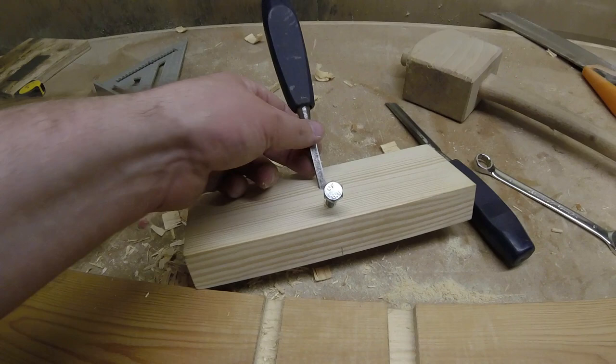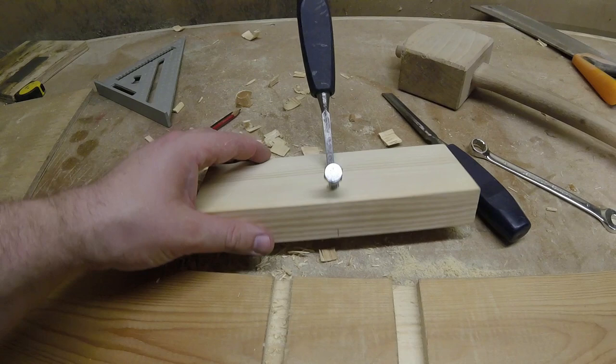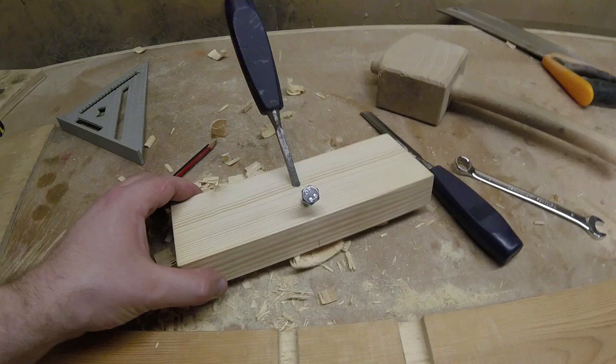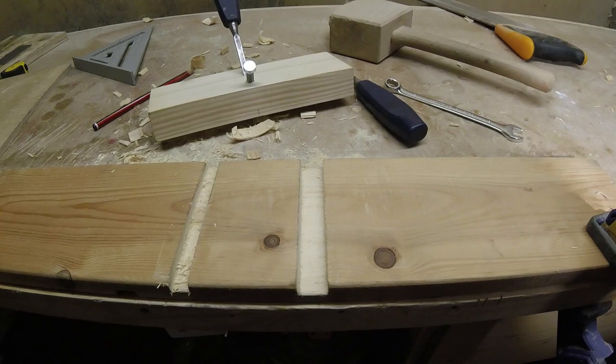For a tool that's basically made of a scrap piece of wood, an old chisel and a bolt, I don't think you can go too wrong — and it's a bit of crack to make your own and actually use it to make a dado or some other type of joint. So maybe give it a try yourself and see how it goes.